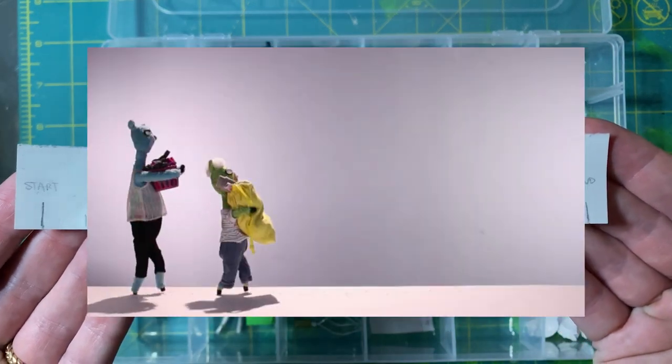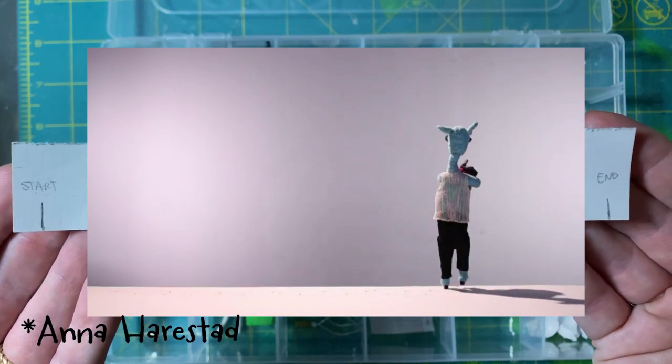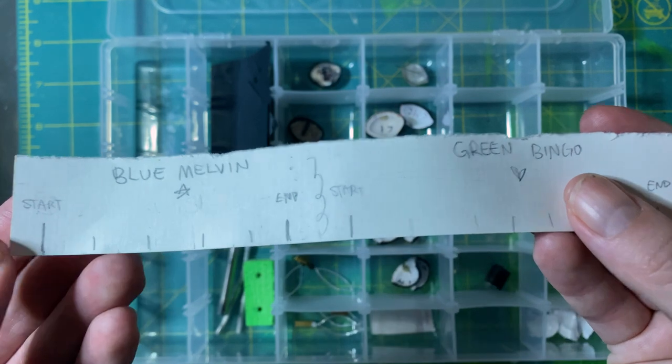I also found in this box this awesome ruler. One of the first shots of the film was by Anna, and she used this ruler to keep track of the steps the llamas were taking. I like that she named them.